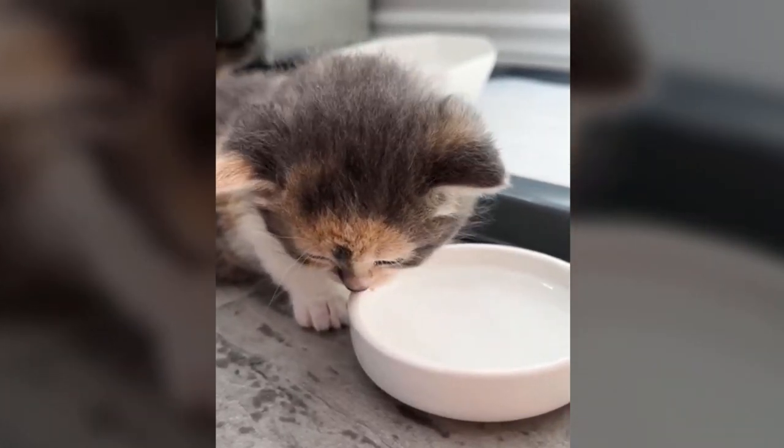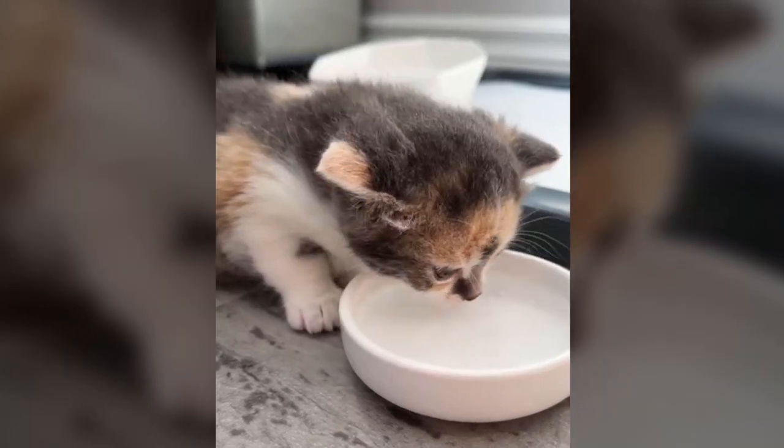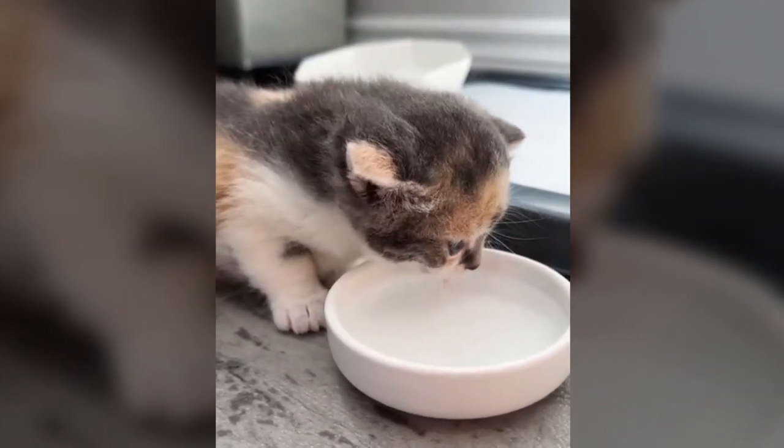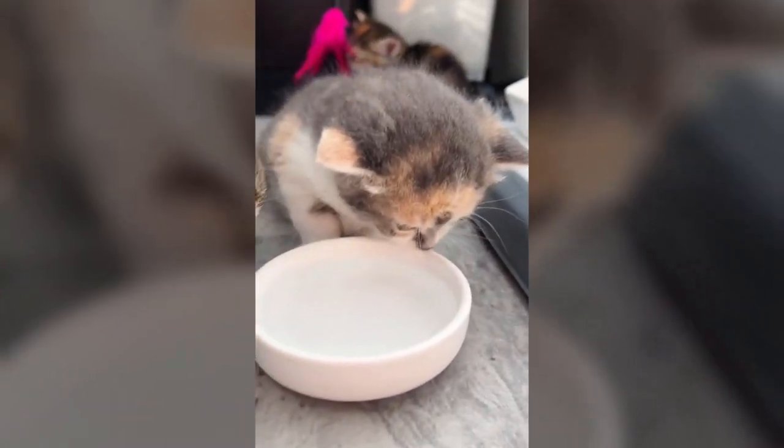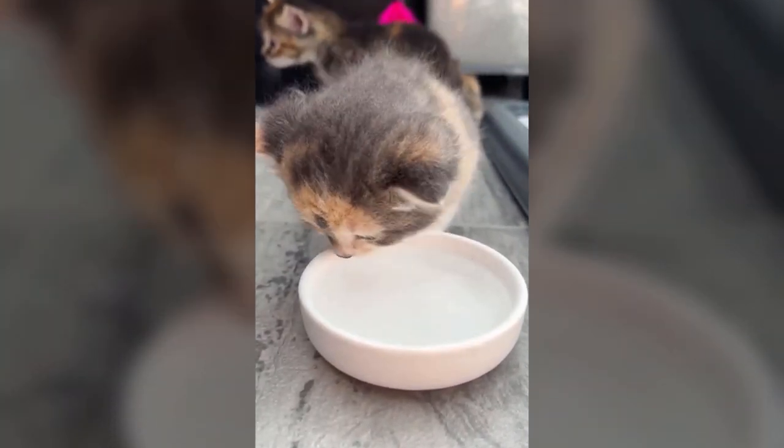This tiny kitten is learning to drink water for the first time and is unsure of the waterline. But it looks like his nose is giving him a clue. Sometimes just finding the dish rim can be challenging.